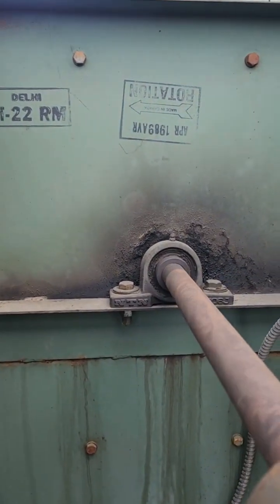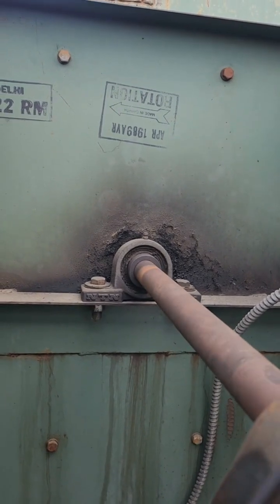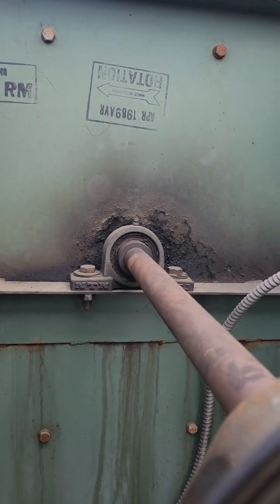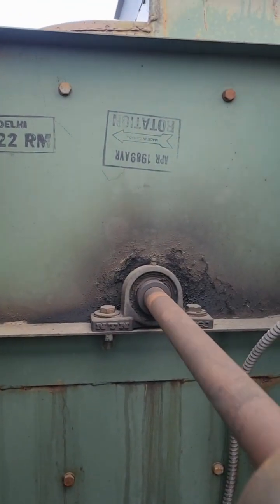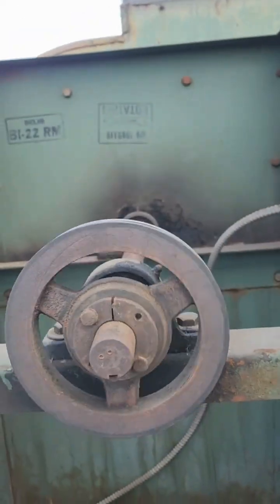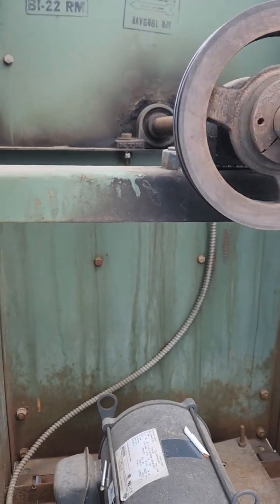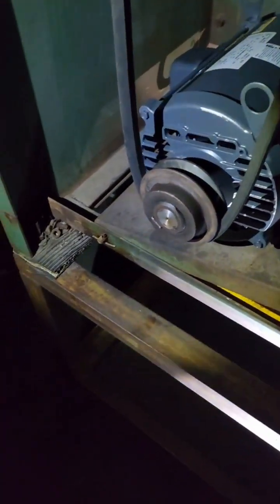I'm going to change that bearing. It should be a good grease board, but I think it's worth putting some grease in — though I doubt it'll make a difference. If not, I'll just change the bearing back there. Alright, I gotta continue on here — it's cold.